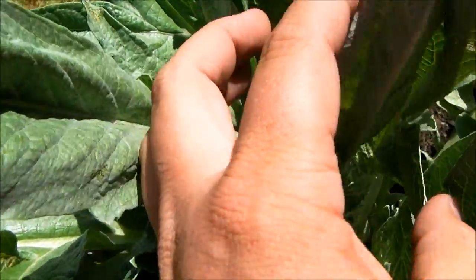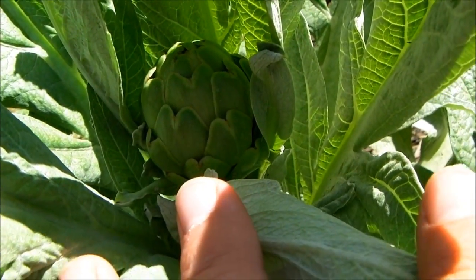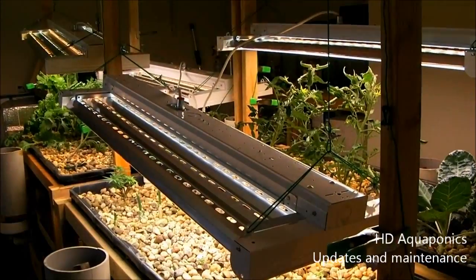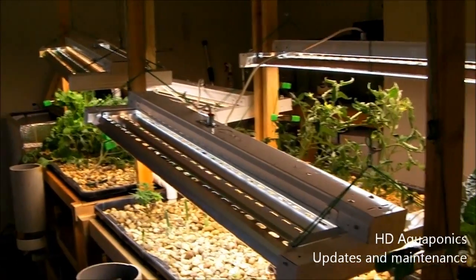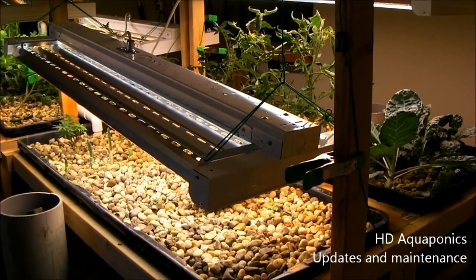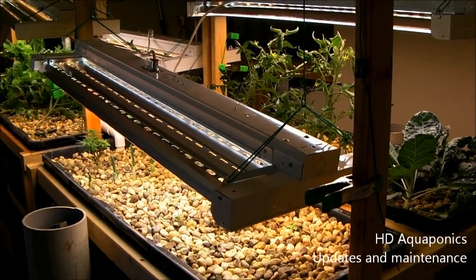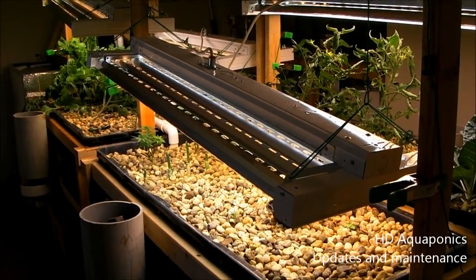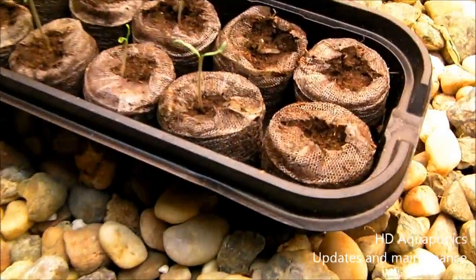Look inside here - this is the artichoke plant and you can see we got our first artichoke starting. It's pretty neat. We've been having an interesting week over here - we've had some problems with our fish, problems with bugs, and it's just been pretty interesting. I'm going to go ahead and just do an overview of all the systems and a general update.